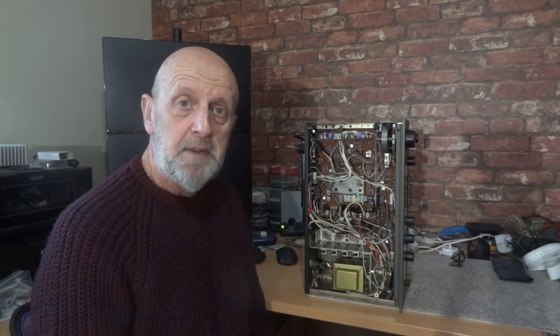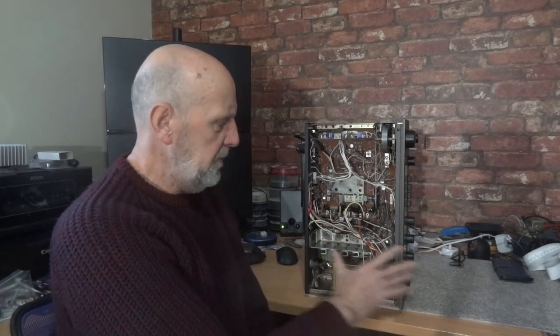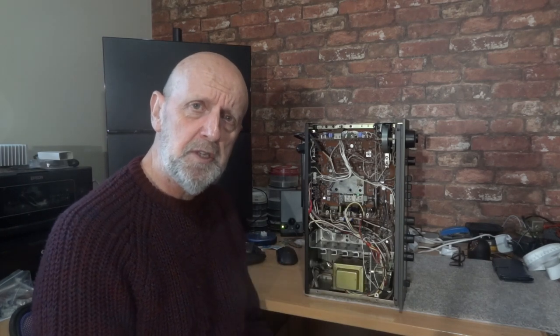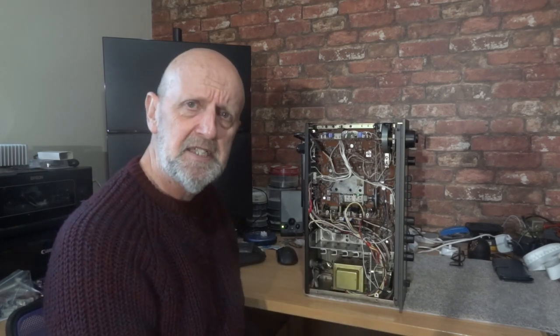As you can hear by that clip, it is buzzing, and especially when you start putting the top on it just kind of amplifies the buzz a little bit more with the casing on. You'd think it's a cavity but it resonates and makes it a little bit worse.